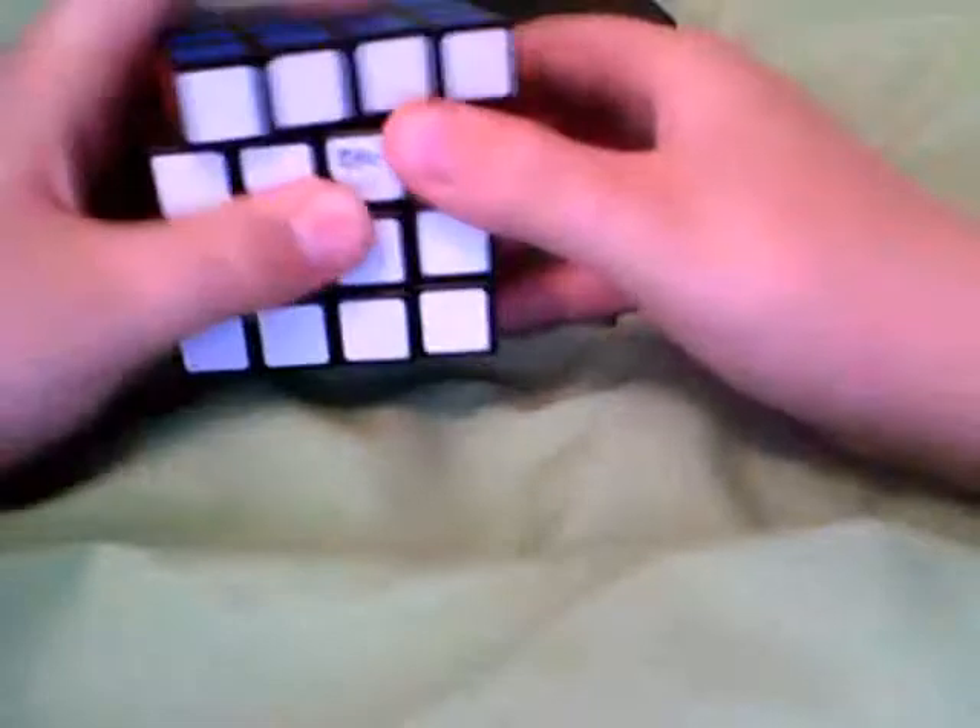It's pretty loose, but it rarely pops. The only pop I got was today when I was doing this review and a piece came loose because it was out of alignment. But even trying to force a pop, it can't — it really won't pop. It's really good.